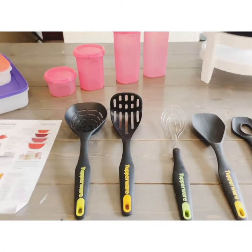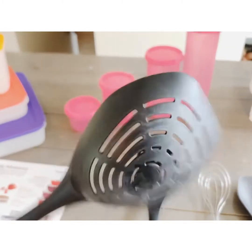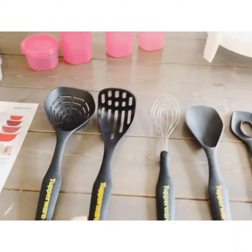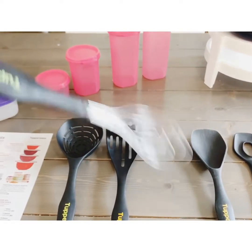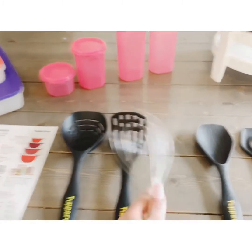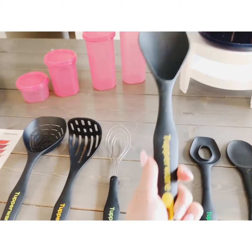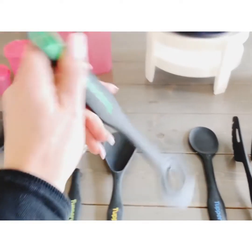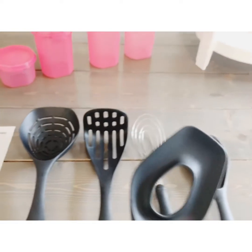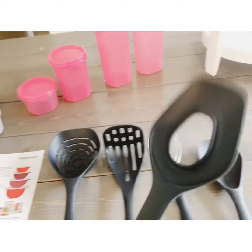Moving on, we have some utensil sets — kitchen tools. This one is perfect for scooping out perogies or pasta and stuff; it's got a little strainer on there. This one is a masher, perfect for mashing your potatoes. I love this whisk — it's fantastic for whisking up all of your goodies and things aren't getting stuck in it; it's super easy to clean. We have some nice little ladles for scooping. This one is a mixing spoon — great for mixing, and it's also spoon-shaped so it mixes things up nicely.